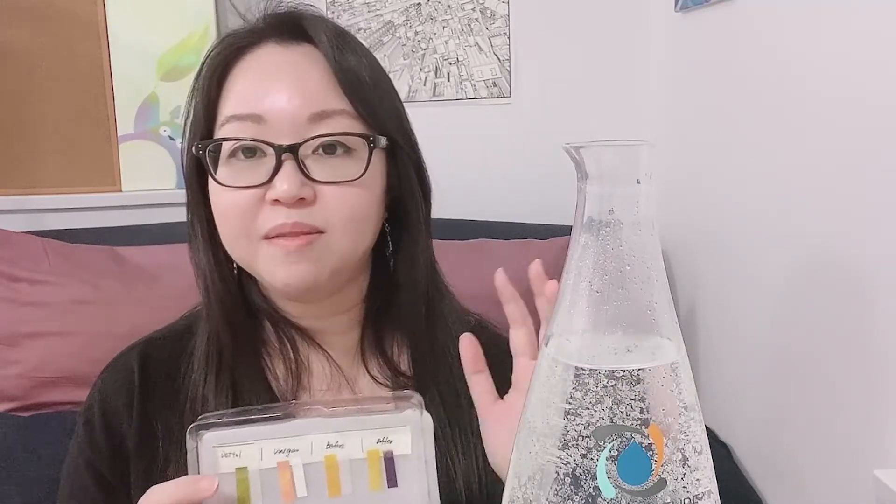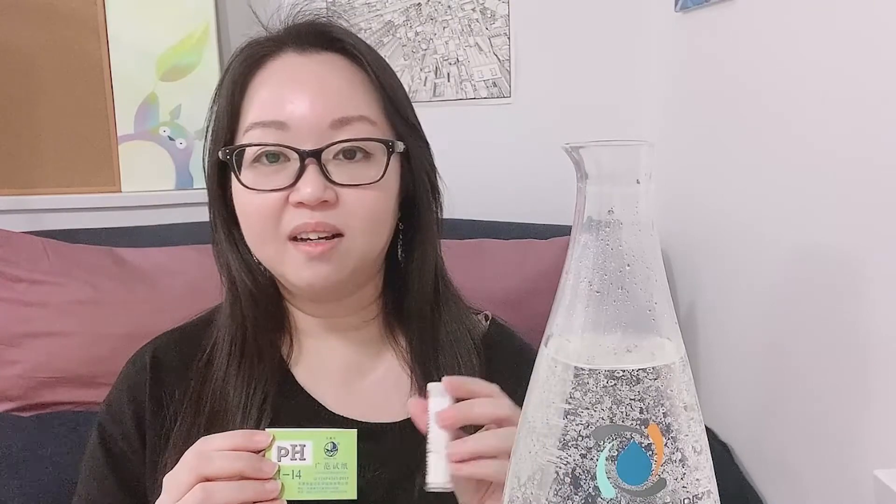Depending on your situation, it may be easier and safer to use the capsule, which is fine. But hopefully this shows you that as long as you have a hypochlorous acid ionizing machine, you can actually make the disinfectant at home with just salt and vinegar. It doesn't need to be Force of Nature — any ionizing machine will work. Just make sure you have a pH testing paper and a PPM testing paper, and test every batch before you use it so it's much safer. That's all for today's video, thank you for watching, stay safe, and hopefully see you next time!